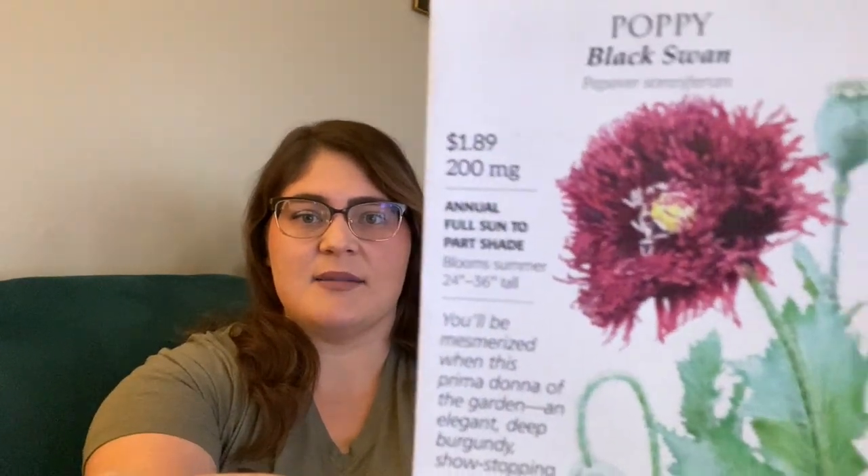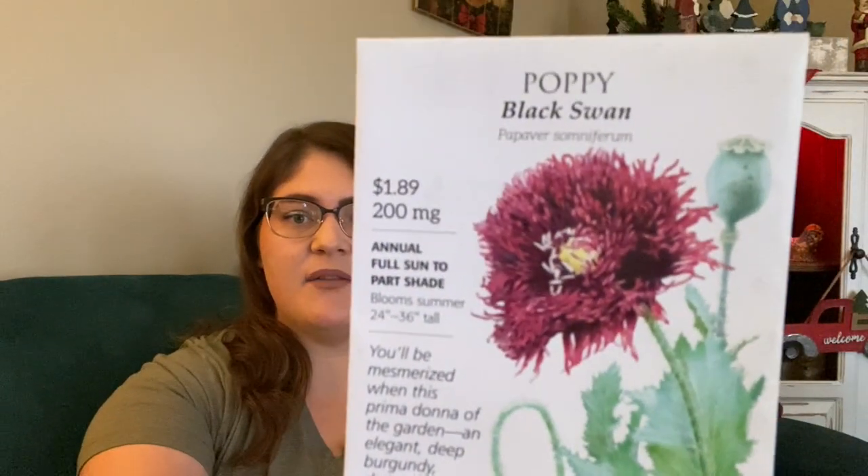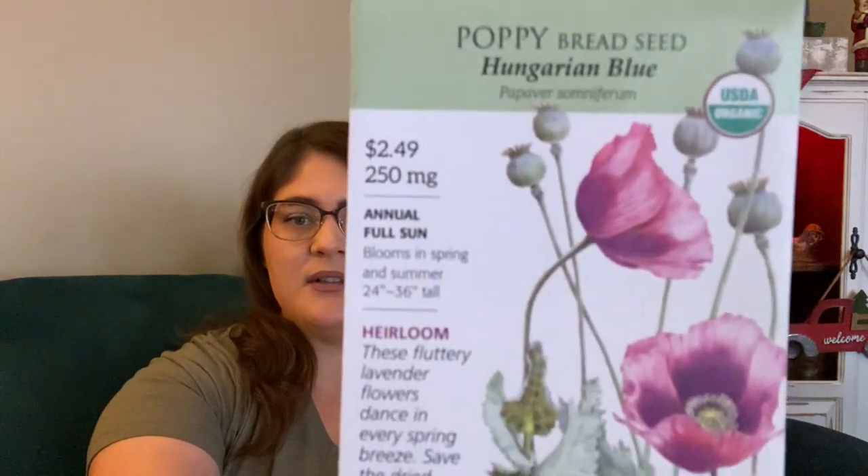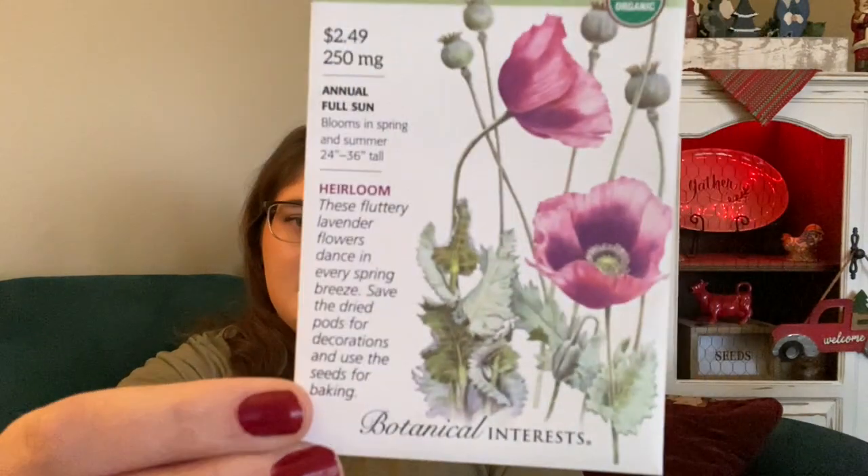I got a couple of different varieties of poppies. Poppies were in that pollinator mix I bought and I just fell in love with them. I'd never grown them before and didn't think I really liked them, but when I saw them coming up last year I just fell in love. So I got this Black Swan poppy and this Hungarian Blue poppy from Botanical Interest — isn't that beautiful?